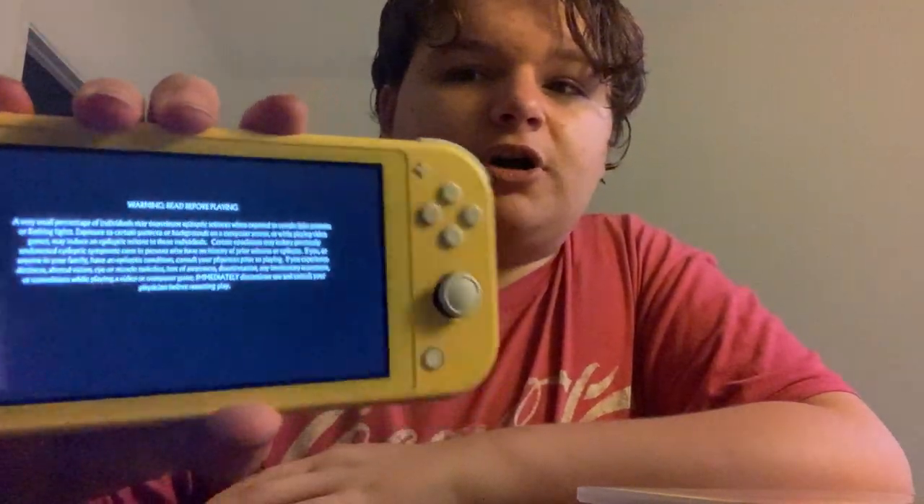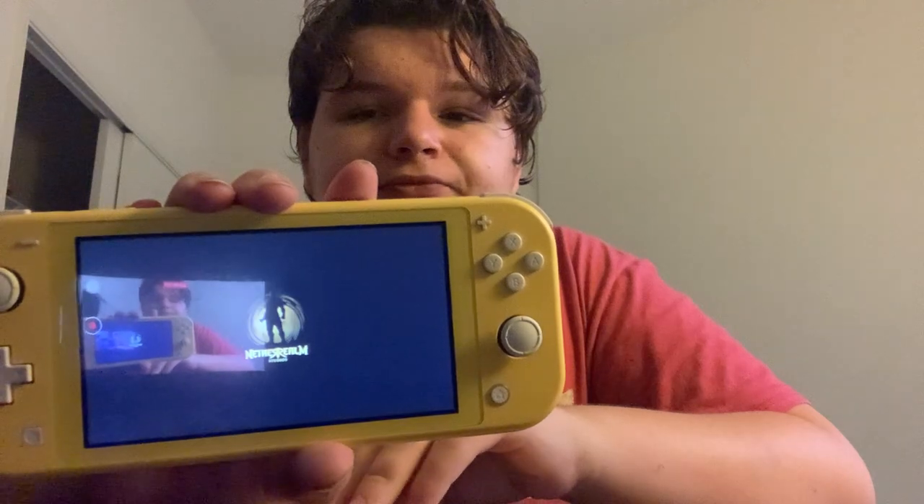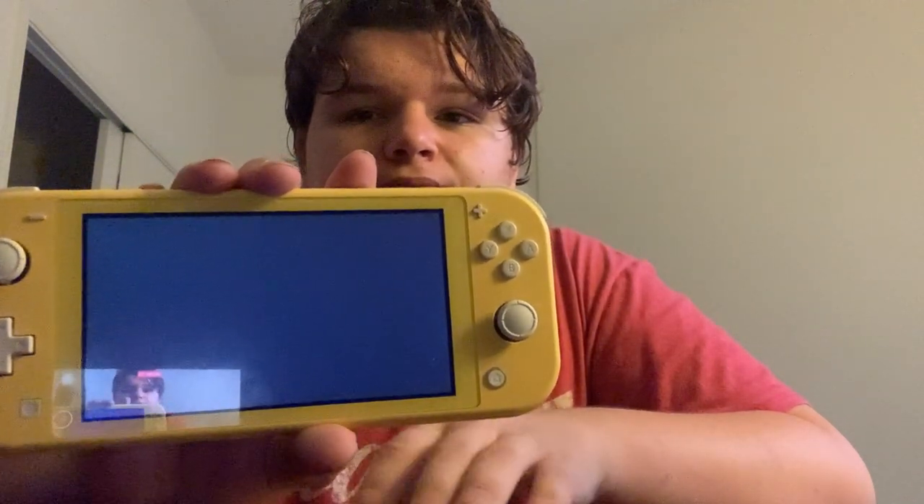Here's the read before playing notice — if you have epilepsy you might want to go see a doctor before playing any video game. Here's some information, and here are the logos all put up together. And here we go with the Mortal Kombat 11 startup. If you guys like this video, please like, subscribe, and comment down below — tell me if you've played this game before and if you have, who do you main in the game? Thank you and goodbye.